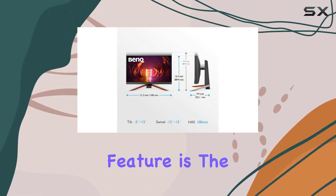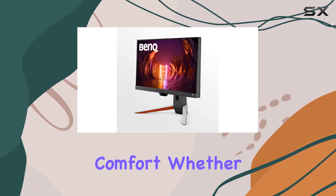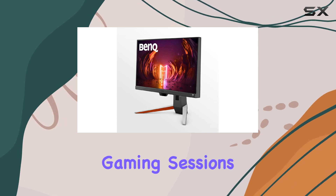A standout feature is the height-adjustable stand, allowing you to customize your gaming setup for optimal comfort. Whether you're grinding through long gaming sessions or working, finding the perfect viewing angle has never been easier.